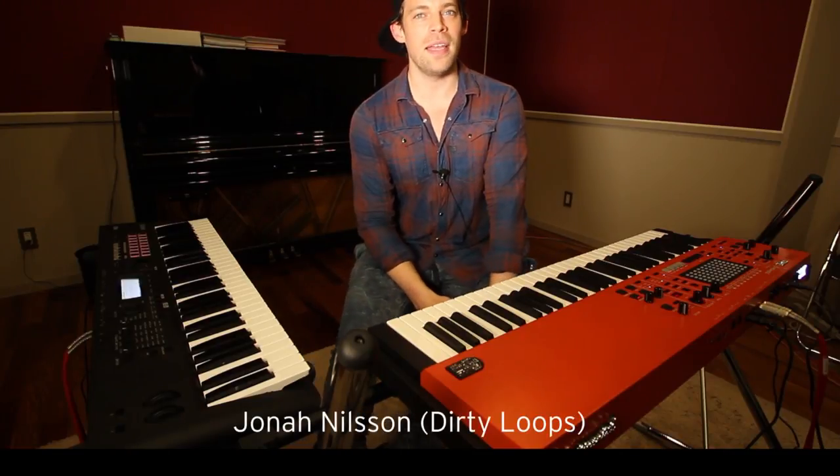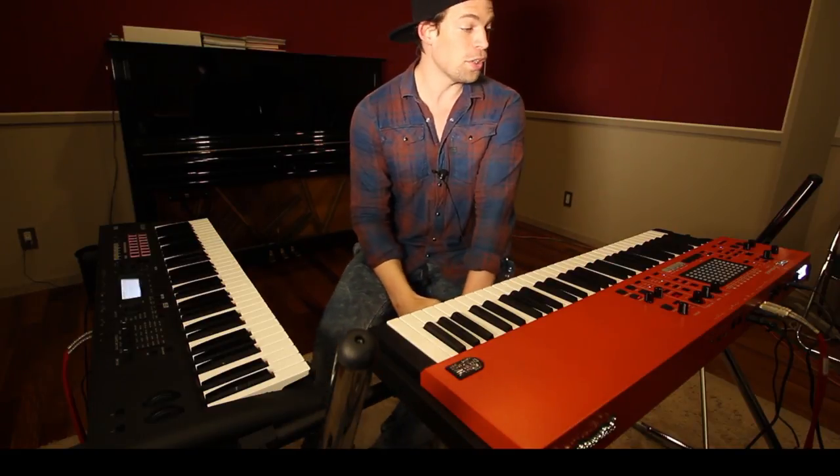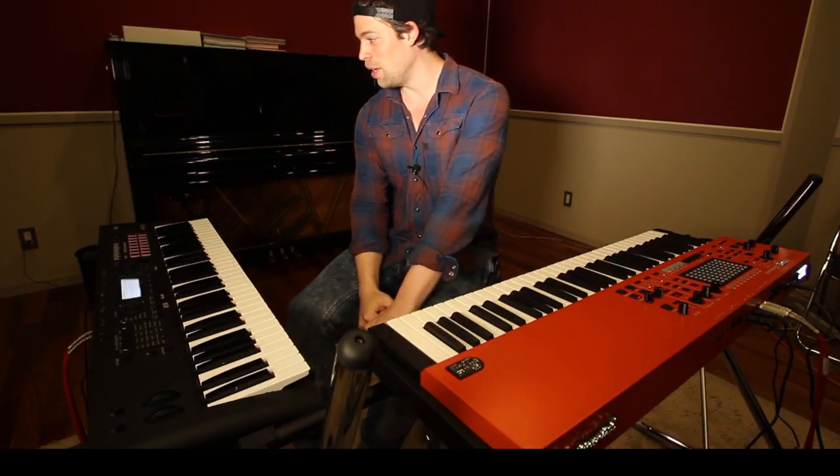Hi, I'm Jonah Nielsen, and I play in a band called Dirty Loops, and I'm going to talk about a synth called Vox Continental, and also Cross.